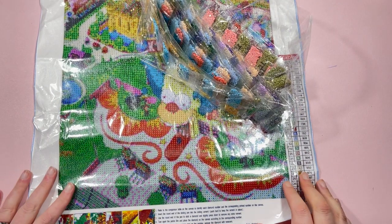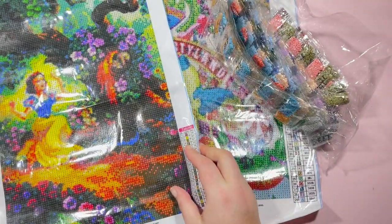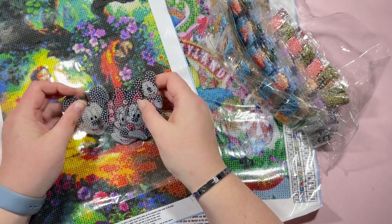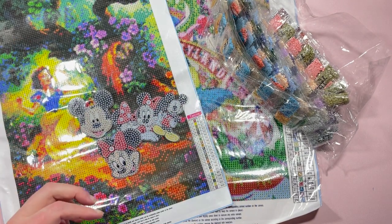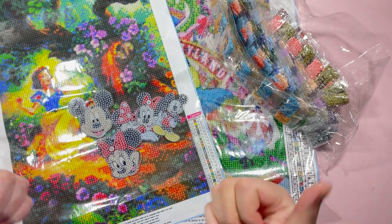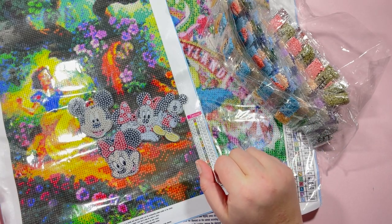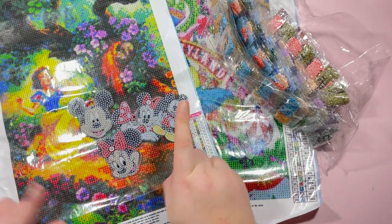Thank you very much to New Craft Day for sending me these new products — a Snow White-inspired painting, a Simpsons Krusty Land-inspired painting, and the Mickey and Mini-inspired key rings. Should be a lot of fun to get cracking on, especially the key rings as fun small projects to complete. Thank you for joining me for today's unboxing — if you enjoyed it please give it a thumbs up, and if you're new here hit subscribe and the bell for notifications. Drop any feedback or a hello in the comments below — see you next time!